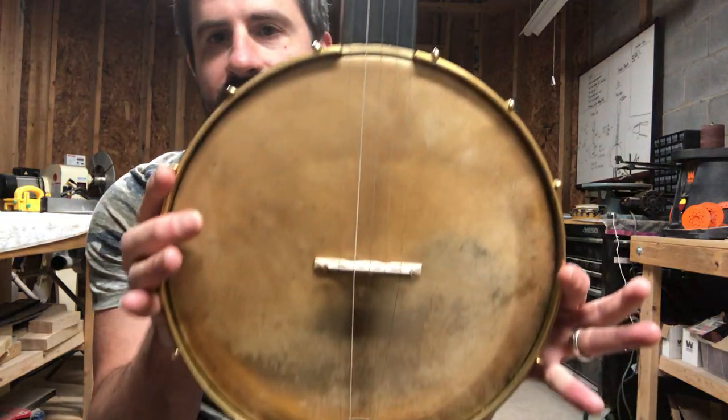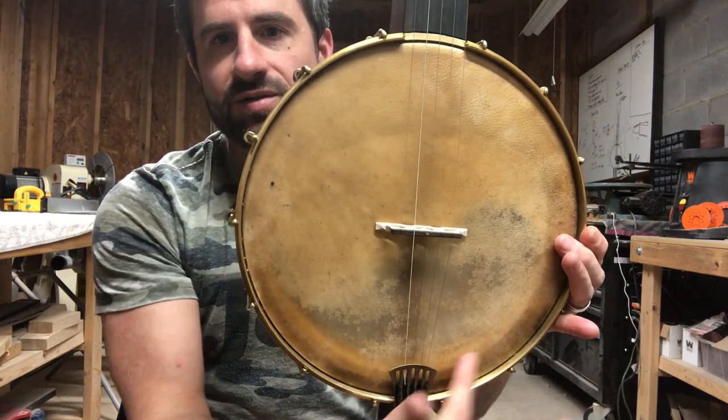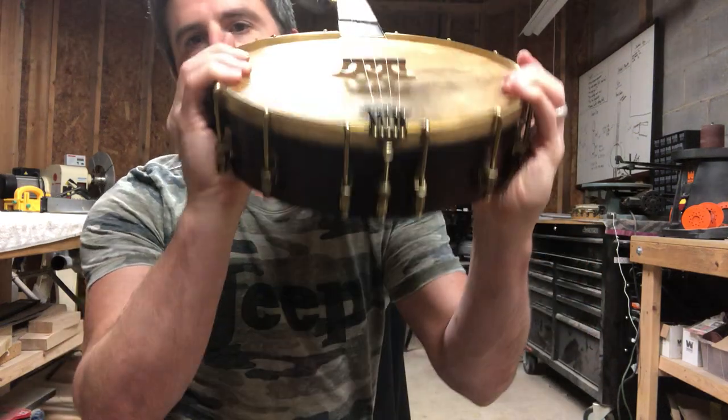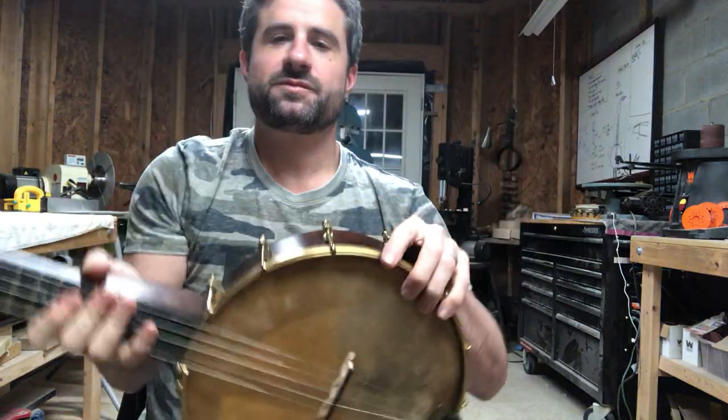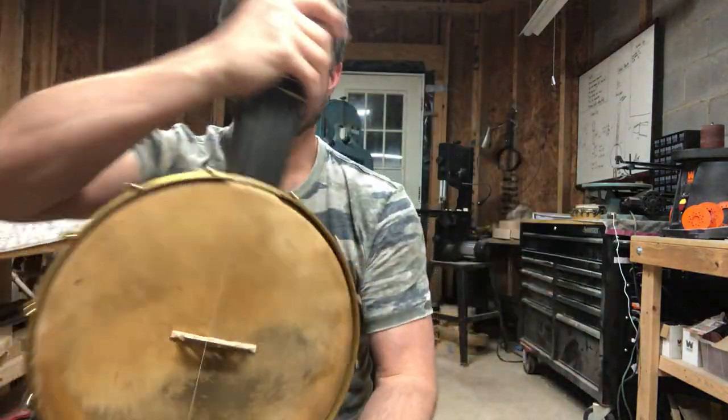Won't take you through all the specs — this one's similar to some of the other ones. Goat skin head, translucent, so you can see the Dobson heel. Right here is the undercarriage. Some figure on the maple, Ebony Rim cap.